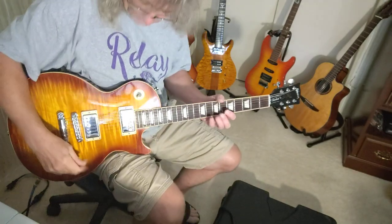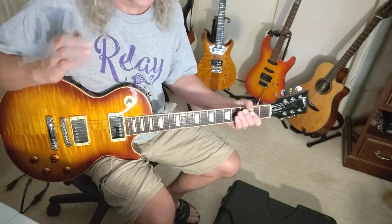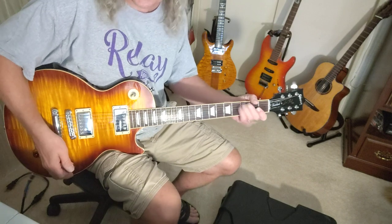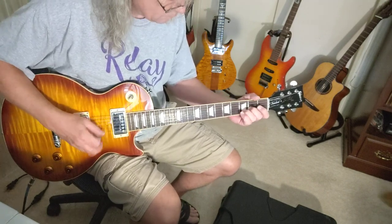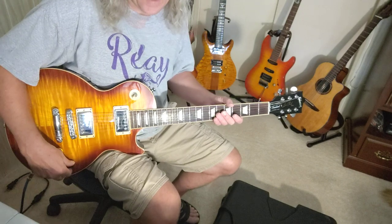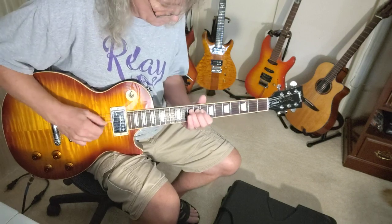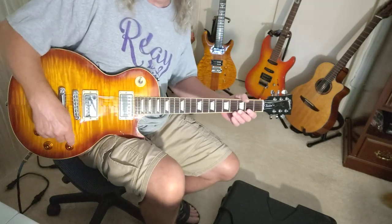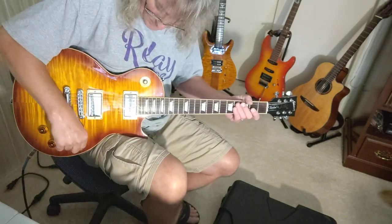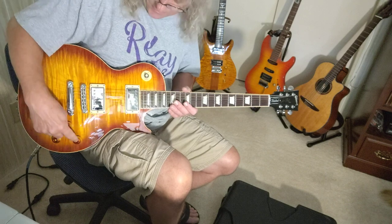Again, here is the last pull. It seems to be full power. Here's the coil tap. I'm going to turn the volume down a little bit so you can hear it. Now, when I push my volume in, it folds it out. How I could really tell is, of course, here's my neck. It's active as the coil tap.